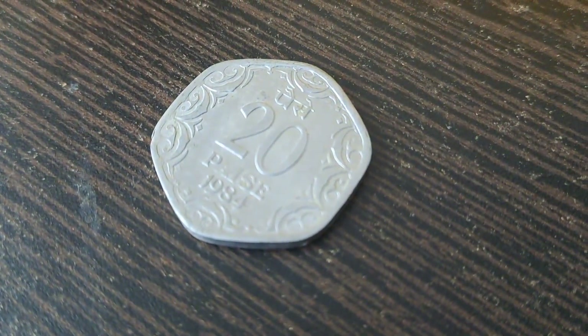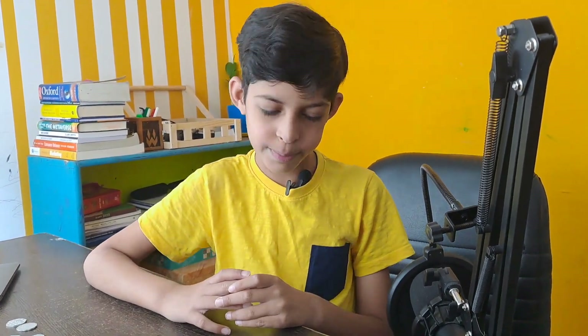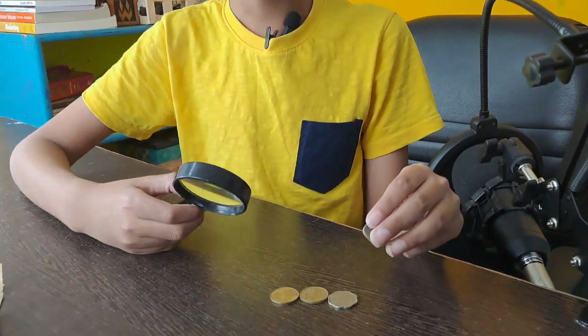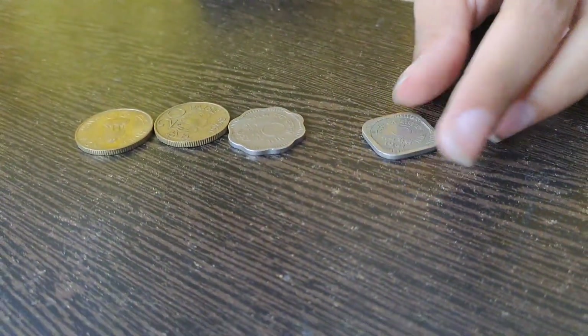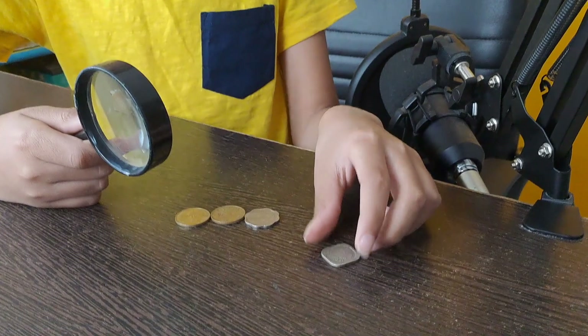It is also of hexagonal shape. Now I'm going to show you the coins which are made of brass. First we have this five paise coin from the year 1961 and it is of square shape.